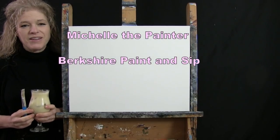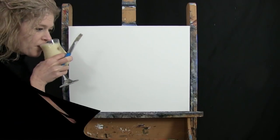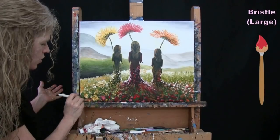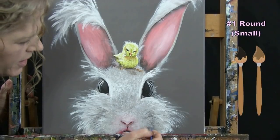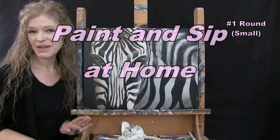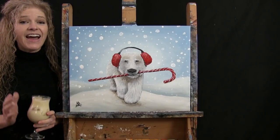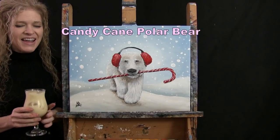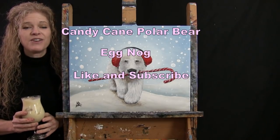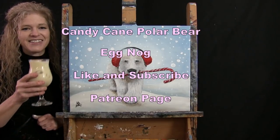Hi there, I'm Michelle the Painter from Berkshire Paint and Sip and this is Paint and Sip at Home. Today I'm going to be painting Candy Cane Polar Bear and I'm sipping on some eggnog. If you enjoy this process, I do hope that you like and subscribe to my channel and check out my Patreon page where you'll find additional painting perks. So let's get painting and let's get sipping.